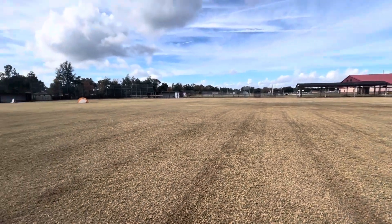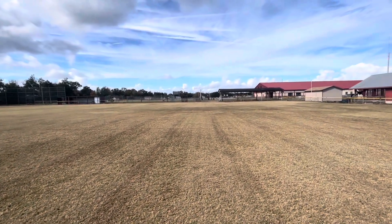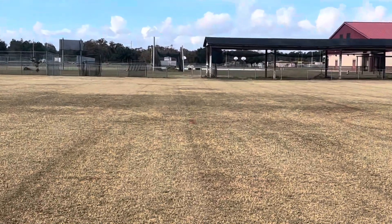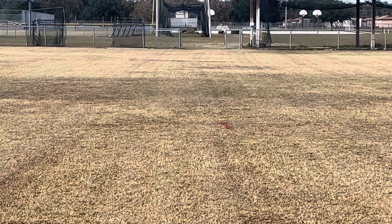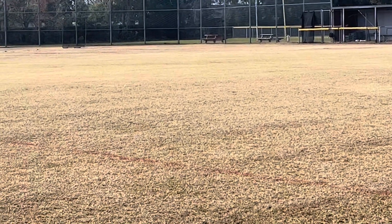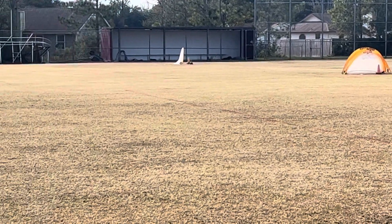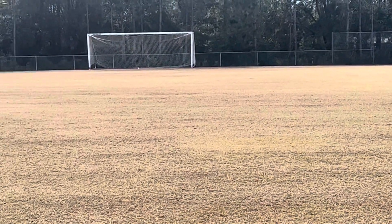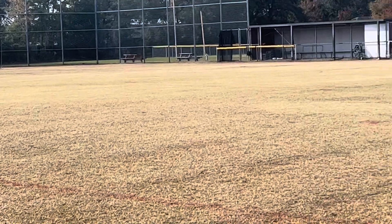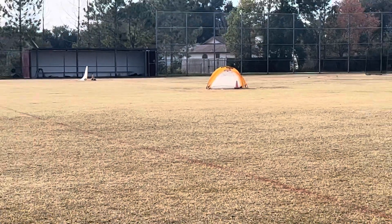It's getting tight. Down to an inch now, guys. This is not my yard — this is a Bermuda athletic field. And Bermuda prefers to be kept no higher than two inches, to be honest. You want to keep Bermuda tight. Get it right, keep it tight — you want to keep Bermuda tight.